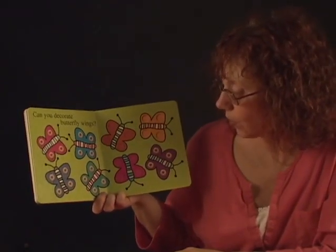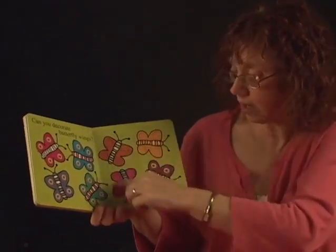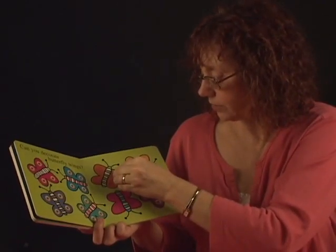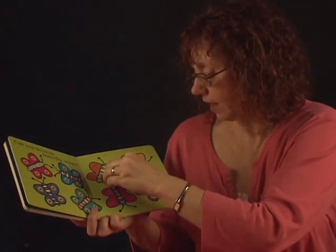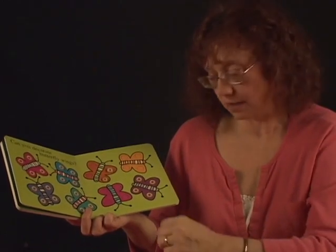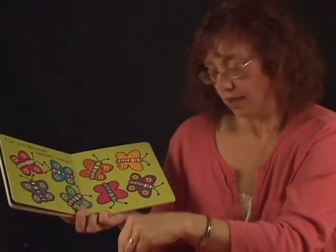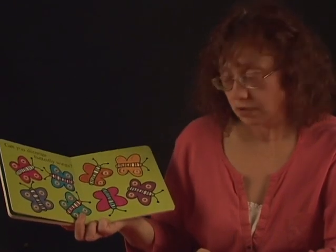This page says: can you decorate butterfly wings? I bet you can decorate butterfly wings. All of these butterflies right here need some decorating. Put a Cheerio right there, and one right there. Can you do it? Put one here, and here. Can you put all of the Cheerios on the spots to decorate the butterfly wings, Andrew? Good job.